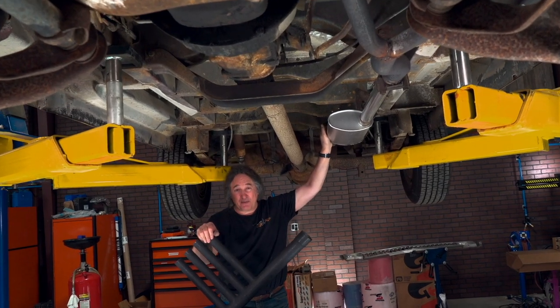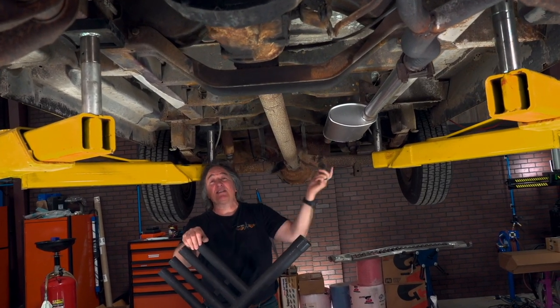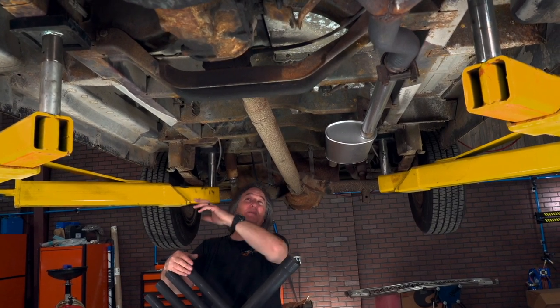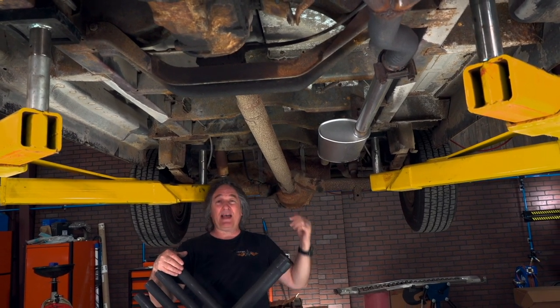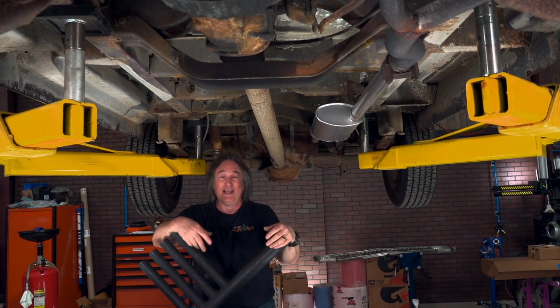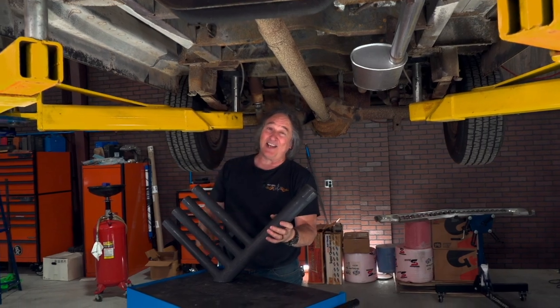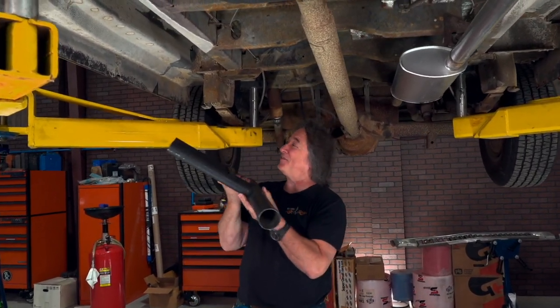Another thing you need to plan for when doing an engine swap is the exhaust system. Underneath a van you've got all kinds of room to run dual exhaust out the back, out the sides, dump it underneath, or whatever. But since nothing says vintage hot rod van like side exhaust, that's what we're going to do.